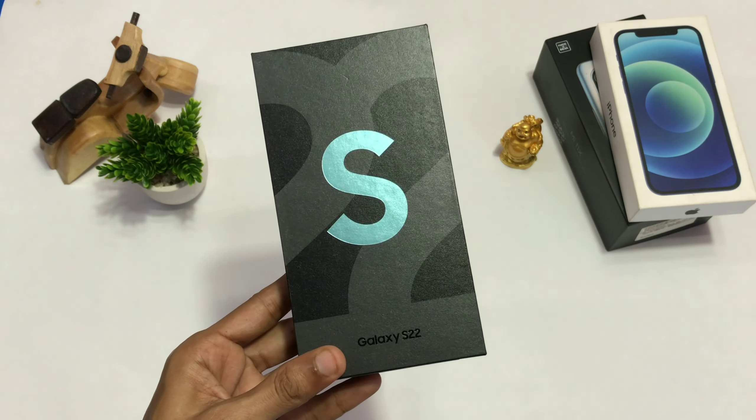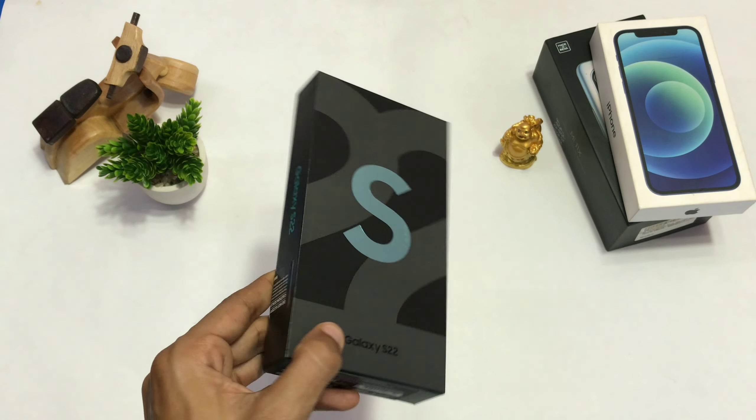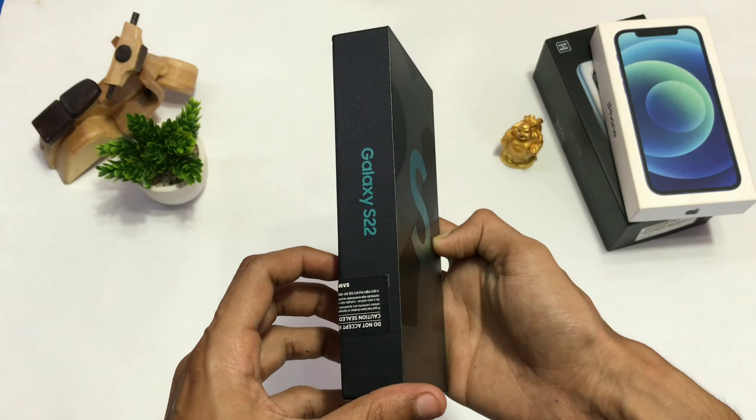Today I have with me the Samsung Galaxy S22. Let's see how this device looks and whether you should go for it or not.